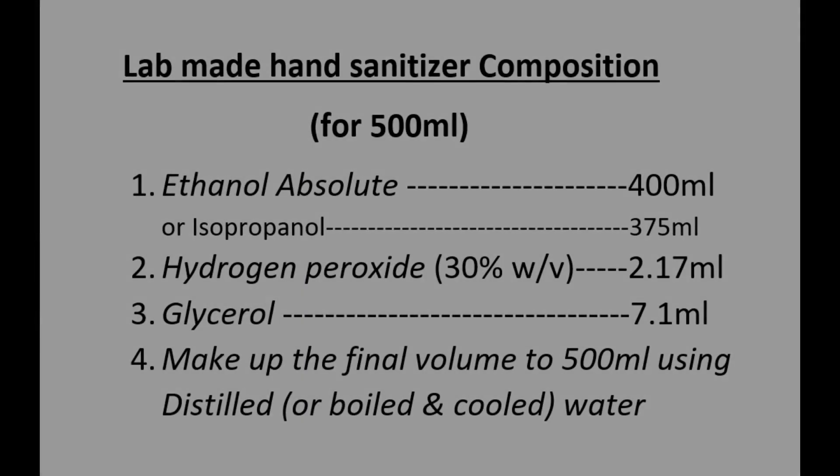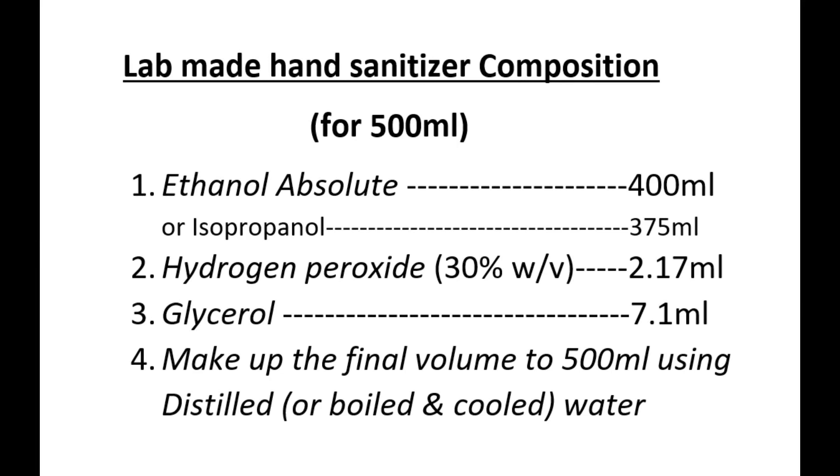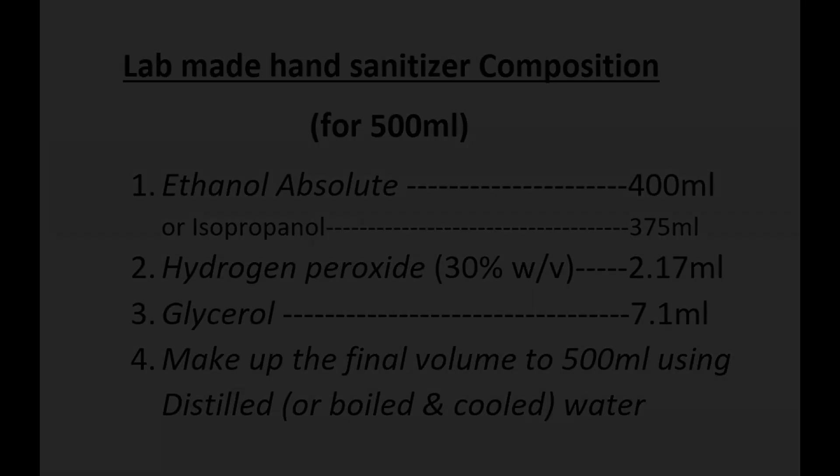Since concentrated reagents are available in the lab setting, the quantities required for lab-made hand sanitizer to prepare a 500 ml solution are: 400 ml of absolute ethanol or 375 ml of isopropanol, 2.17 ml of 30% hydrogen peroxide, and 7.1 ml of glycerol.